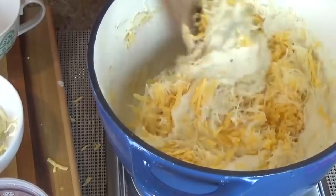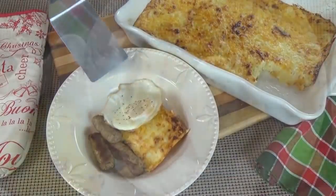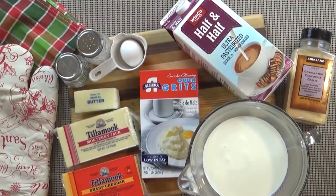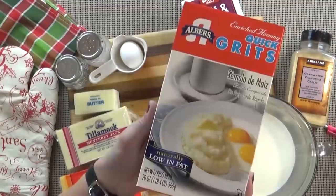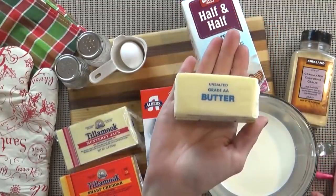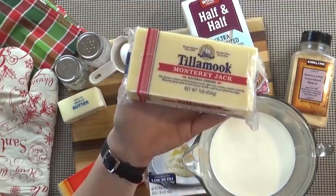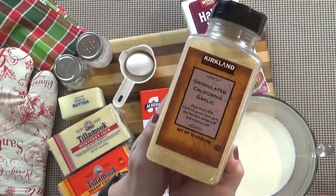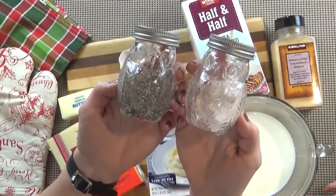We're also going to be making a three cheese grits casserole. It is so delicious and satisfying, and perfect for a special occasion like Christmas brunch. I really like to make this a day in advance and then just bake it off right before serving. Here's what you're going to need: one cup of half and half, three cups of milk, one cup of grits, half a stick of butter, one and a half cups each of cheddar cheese and Monterey Jack cheese, one egg, a teaspoon of garlic powder, five ounces of Parmesan cheese, and salt and pepper to taste.